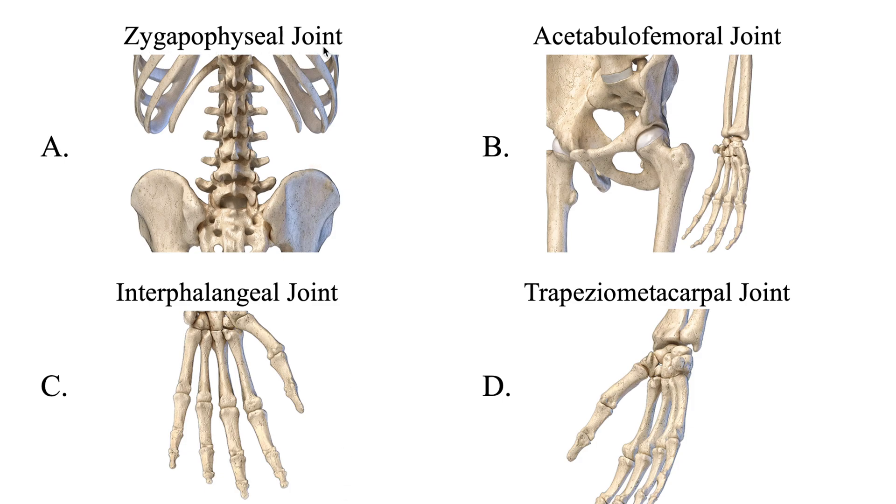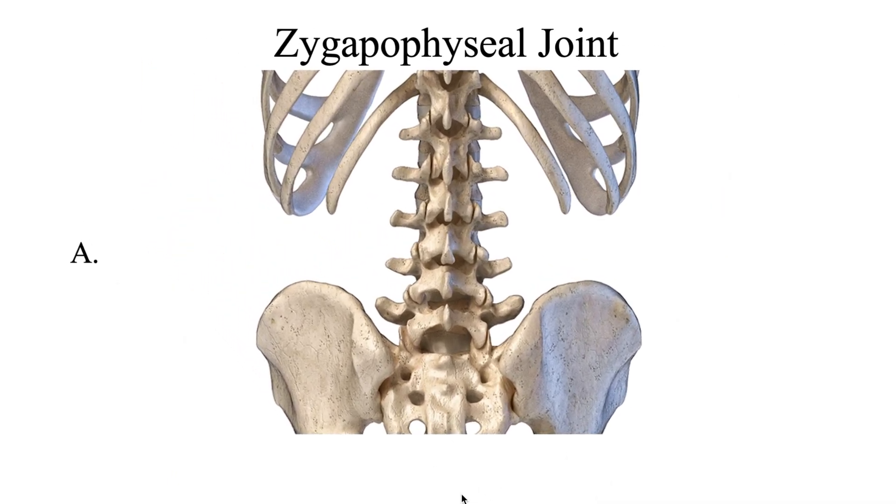Let's take a look at these different joints. First, we have the zygapophyseal joint — these joints running all the way up the vertebral column. This joint articulates with the inferior and superior facets of each vertebra, running all the way up the vertebral column. Such a complicated name for such a simple joint — the zygapophyseal joint.